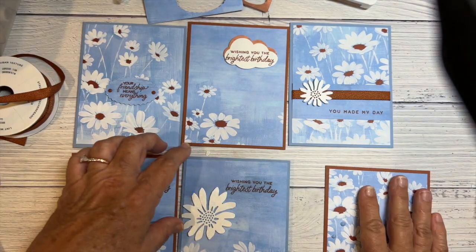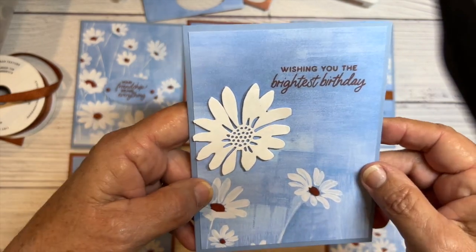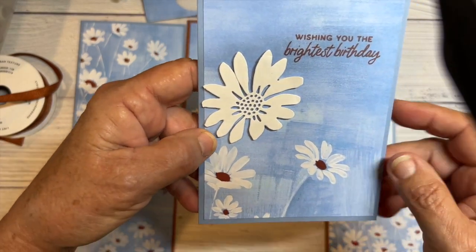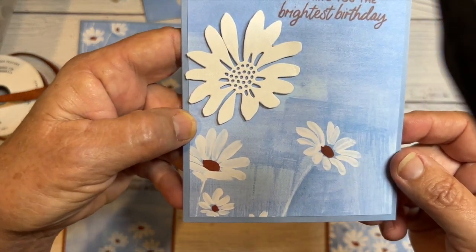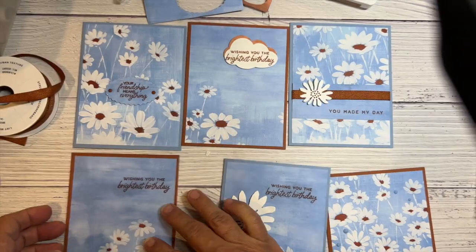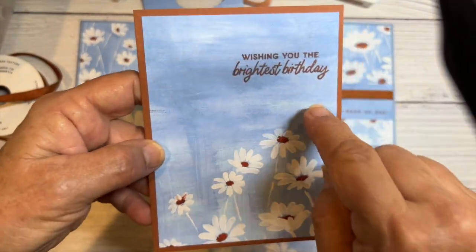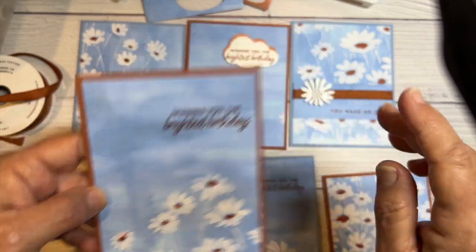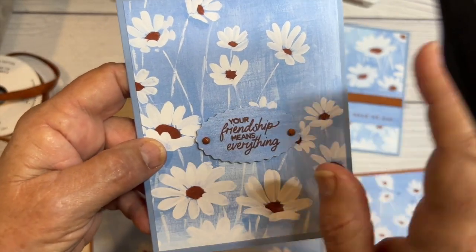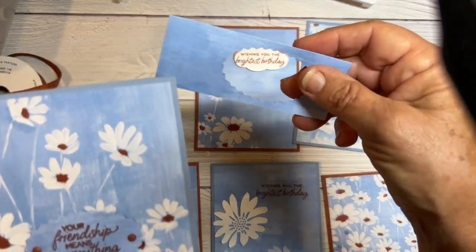They're called adhesive back solid gems — those are really pretty. All I did on this one was stamp in copper clay, and the stamps are from Cheerful Daisies. Then I cut out one of the daisies just to add on there and added some sparkle with Wink-a-Stella. This one is just plain simple — I stamped right on top of the designer series paper with copper clay. On this one I've used the double oval punch and stamped on it.